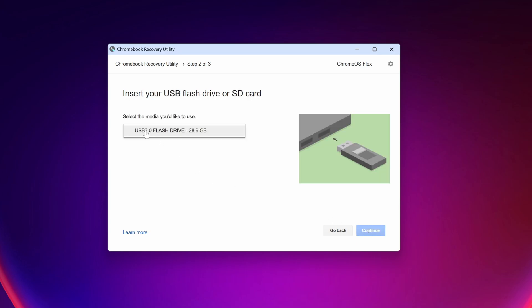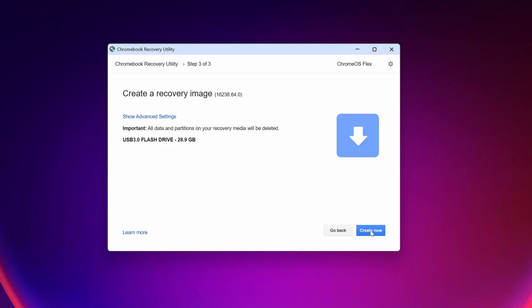Click on 'Continue,' then 'Continue' again, then 'Create now.' It should now download all the required files to create a recovery bootable USB using Chrome OS Flex. After downloading, it's going to flash all of the files into your USB drive. This is going to take a couple of minutes, so you have to wait until the downloading and flashing are completed.